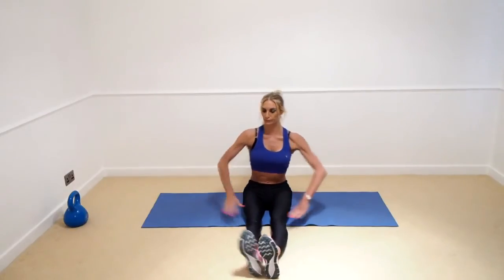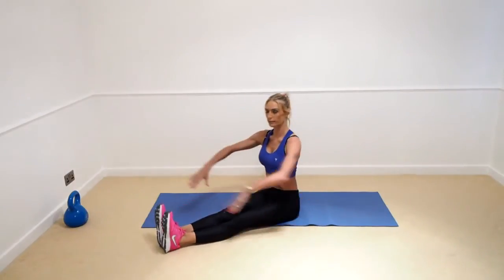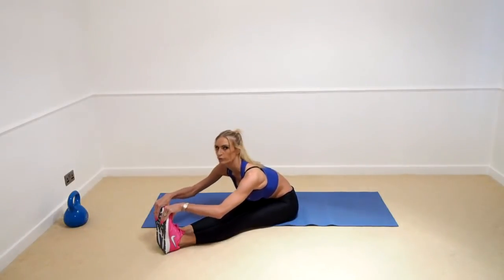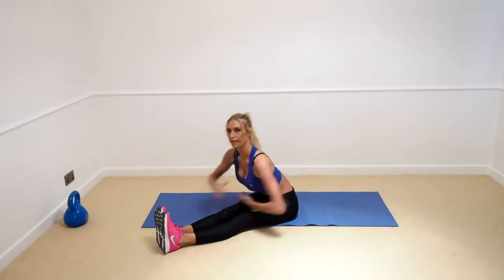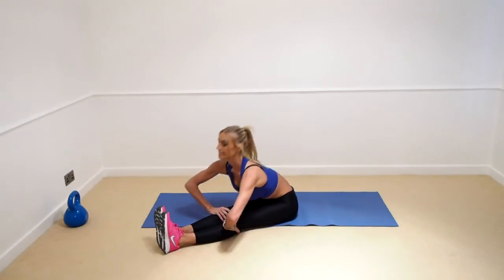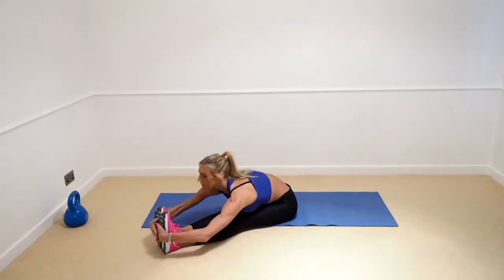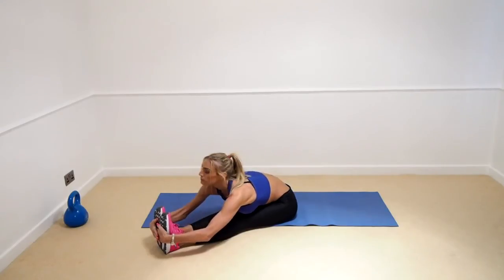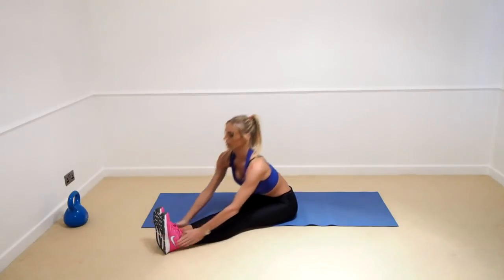Legs out in front, knees on the floor, go to the sides — and we're just going to go down again as far as we can, try to get a hold of those toes. Try to get the chest as far to the legs as possible. There we go, get the stretch out.